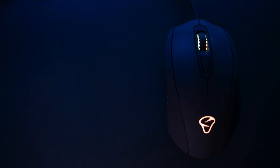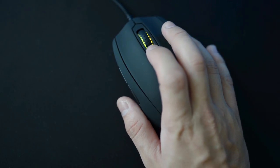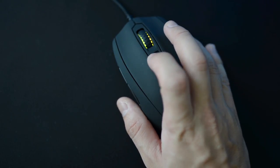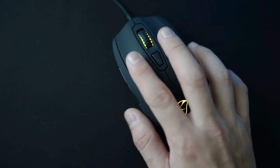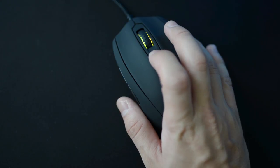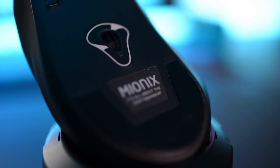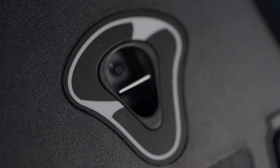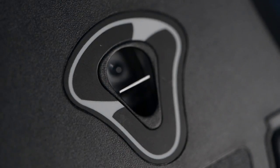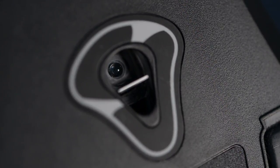Behind the scroll wheel is a DPI switch that allows the user to change between 3 DPI adjustments that can be set up in the provided software. Unfortunately, the mouse doesn't have any kind of DPI indicator, which will force you to feel the sensitivity every time you switch it. The sensor of the Myonix Castor is the PMW 3310 Gaming Grade IR LED optical sensor with 10,000 DPI, which is really precise and accurate, making it perfect for gaming.